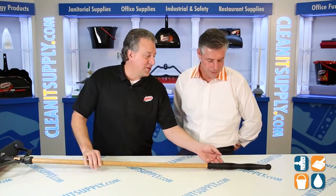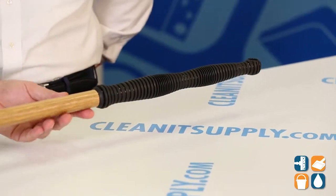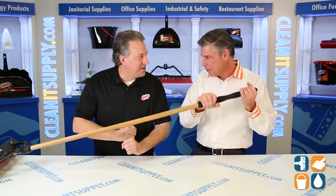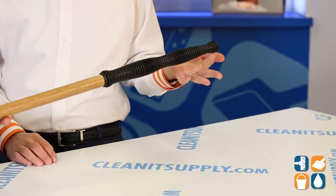We have a special grip here — we call it an Ergo Grip — so you can hold it and push it in front of you. You don't have to bend over and push like a standard push broom. You can hold it like this, push it down, and push it in front of you, so it saves your back. It also has a hanger hole to hang the broom when you're done.